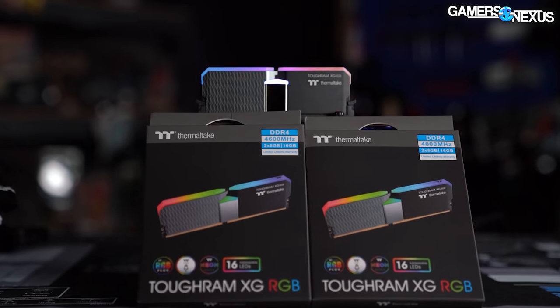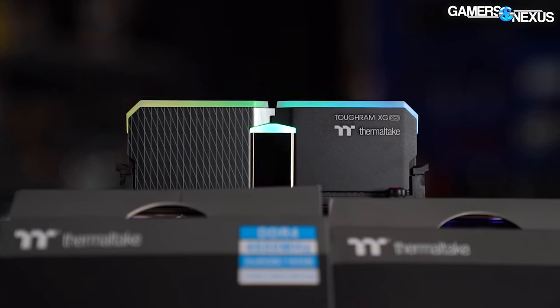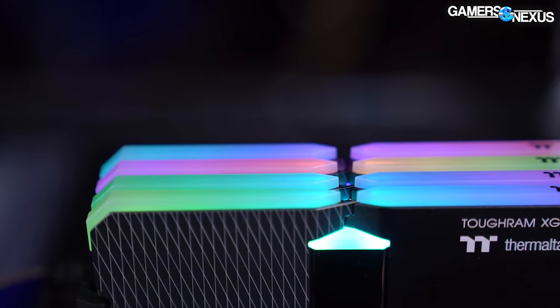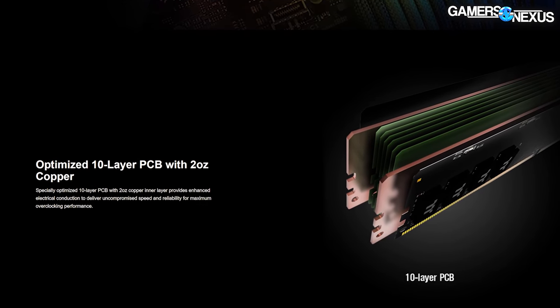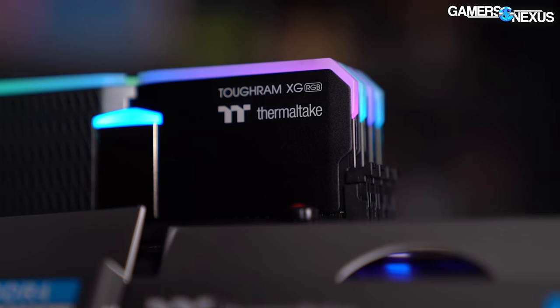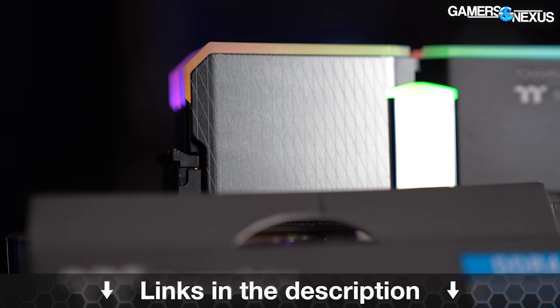Before that, this video is brought to you by Thermaltake and the Thermaltake Toughram XG memory. The Toughram XG series is a freshly updated line of RGB memory available in frequencies ranging from 3600 MHz up to 4600 MHz. It uses 10-layer PCBs and heat spreaders affixed with bright LEDs everywhere, and they market toward overclocking support and capabilities. Learn more at the links in the description below.